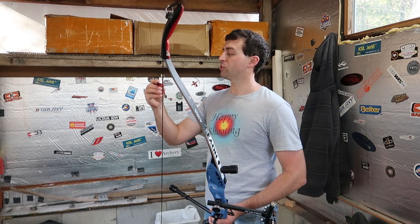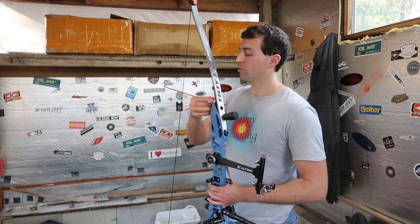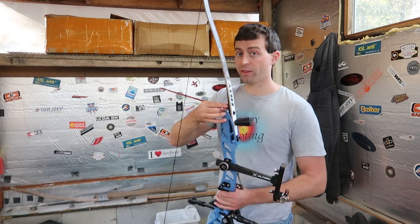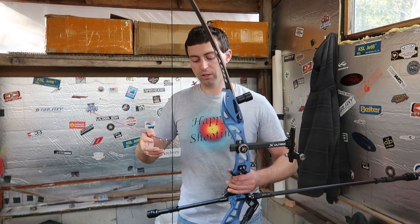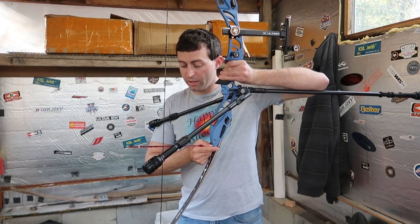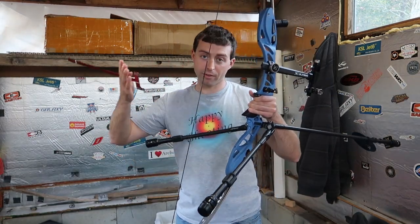For the tiller, my bow square personally has one-eighth inch markings on it — yours might be a little more exact than mine. I leave an eighth of an inch difference between the two. For the top I'm running seven and two-eighths, with the line for seven and two-eighths hitting the inside, so the back side of the string is hitting seven and three-eighths. For the bottom it's seven and three-eighths, and the back side of the string is hitting seven and four-eighths.